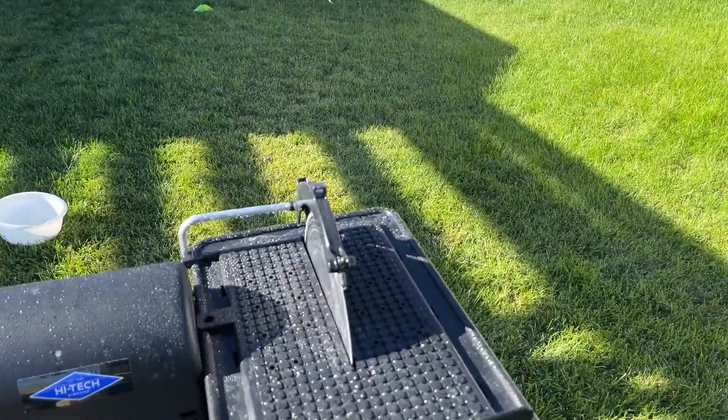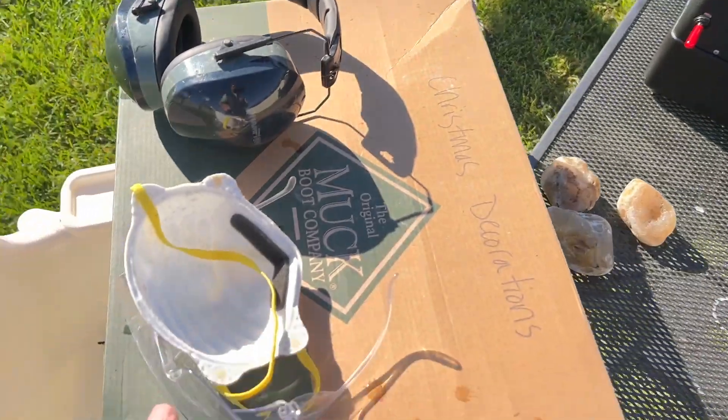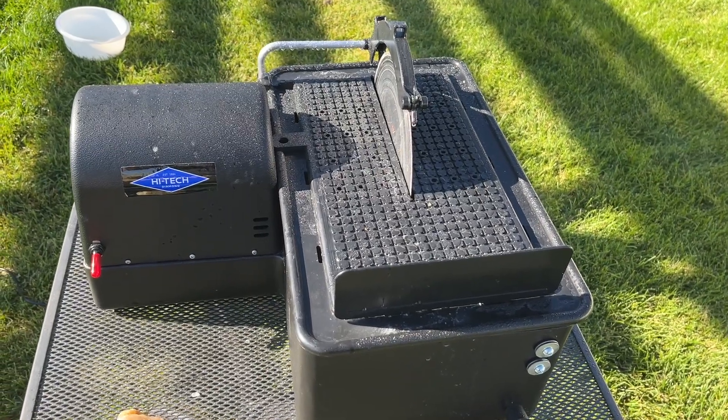We still got three more cuts to make. I'm going to zoom through those real quick here, but you can see this saw is just so much easier to use and we can cut big rocks. Make sure you always wear your safety equipment when you're using machines like this, but let's make a couple more cuts.